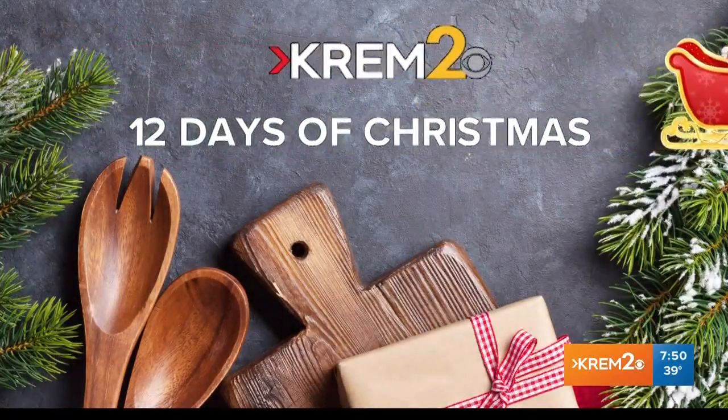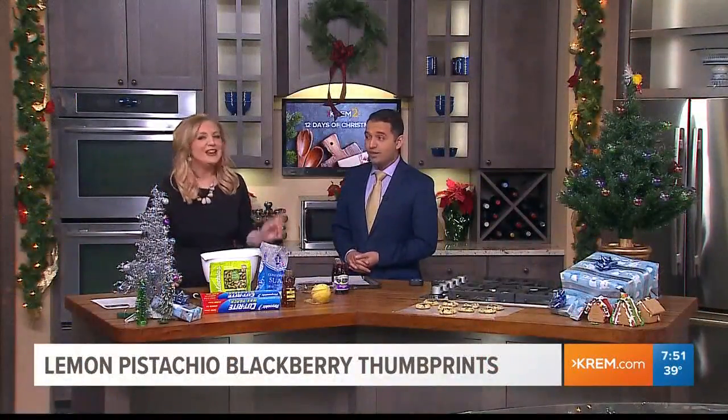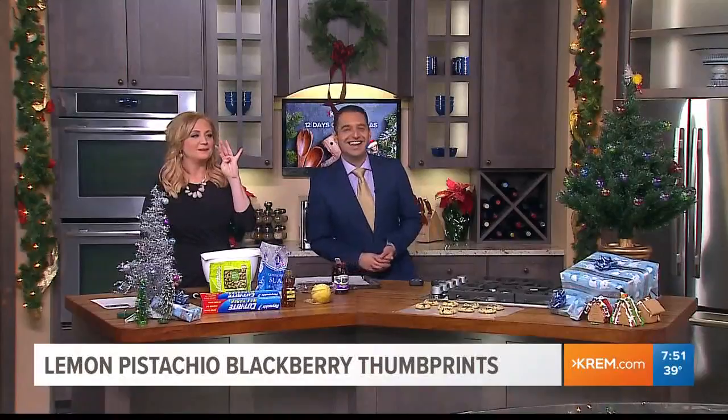We are back in the kitchen for our 12 Days of Crème Christmas. Day 11 is here — we are making lemon pistachio blackberry thumbprint cookies.